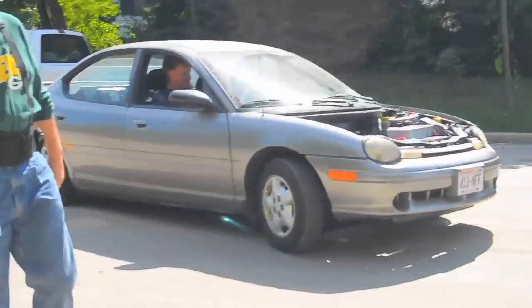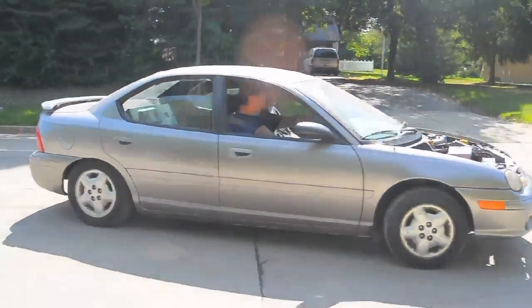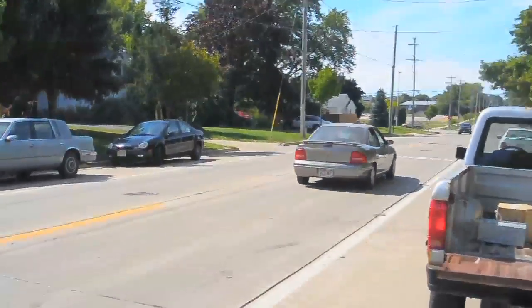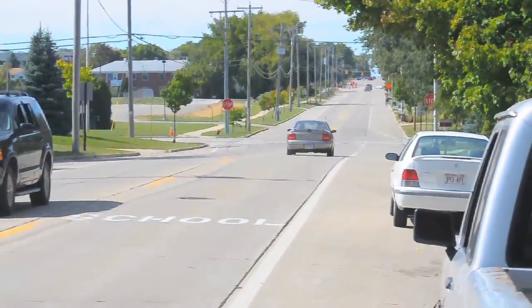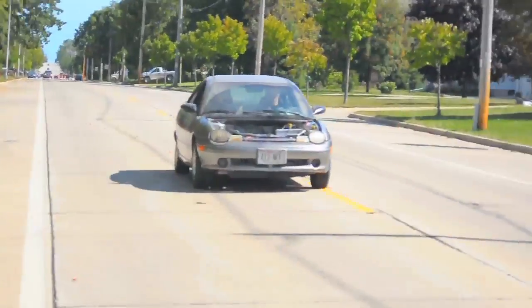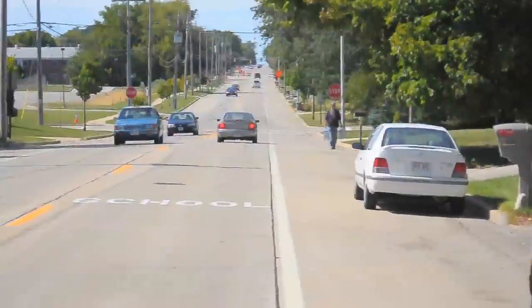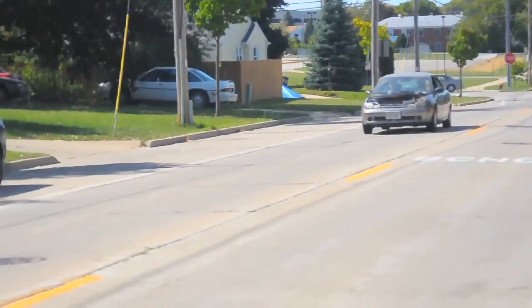I'm going to hit somebody else's car! You can hear them coming with the squeal.